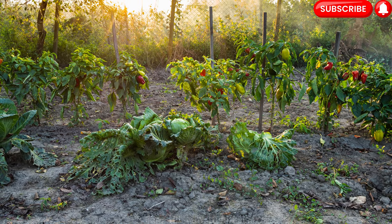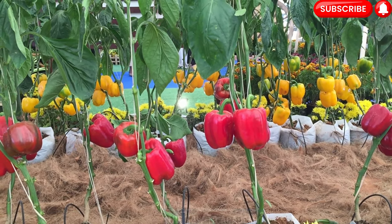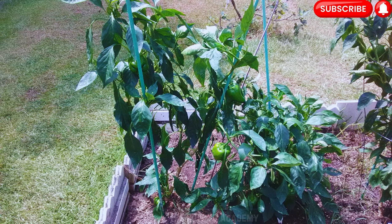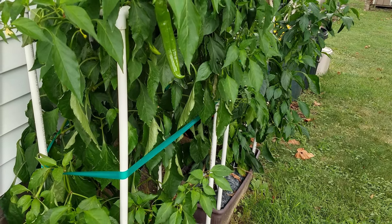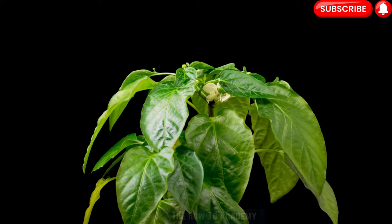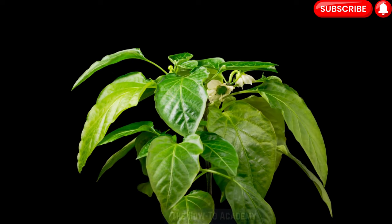Step 6: Providing support. Some bell pepper varieties, especially those that produce larger fruits, may benefit from support to prevent the branches from bending or breaking under the weight of the peppers. Install stakes or cages around the plants at the time of transplanting to provide support as they grow. Gently tie the branches to the stakes or place the branches within the cage openings as they grow taller. This will help maintain an upright and sturdy plant structure, ensuring better air circulation and easier harvesting.